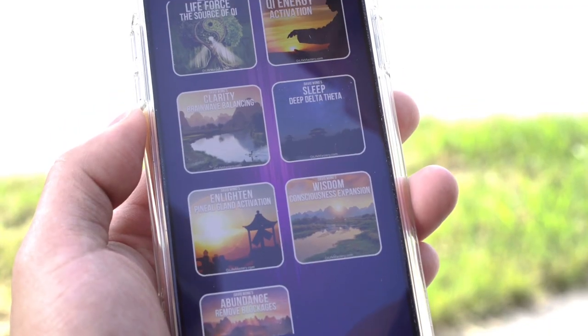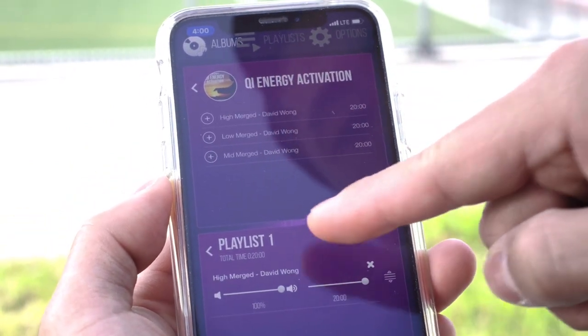Most people feel anxiety in their heart or solar plexus area — butterflies in the stomach — because of the solar plexus chakra and the nerves in the center of your gut. What I would use the qi coil for is to place it on that section and play a frequency. I recommend the qi energy activation on the low merge setting, which helps you relax and open up the chakra at that point. Place it right where you feel tension — in your chest, sternum, or solar plexus.